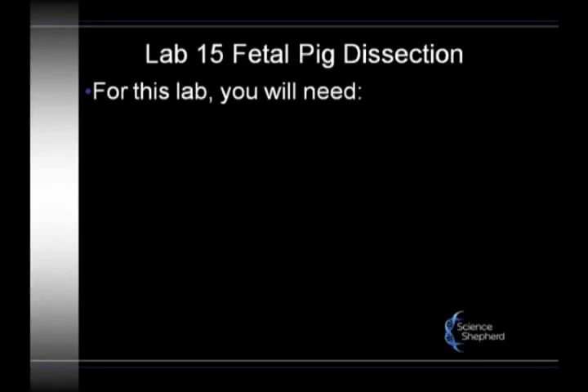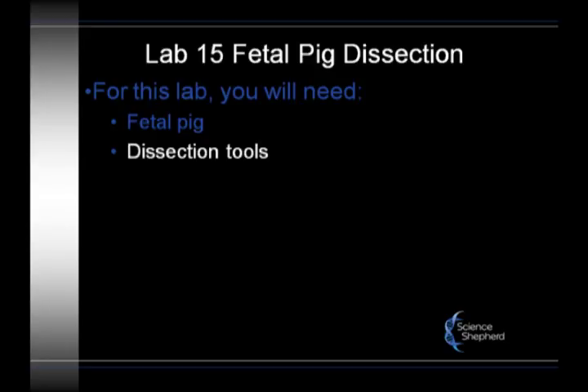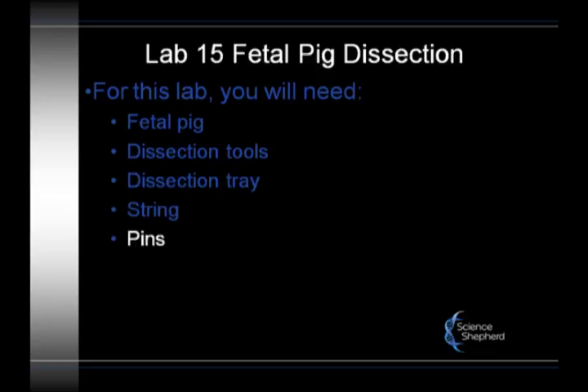This is Lab 15, the dissection of the fetal pig. What you'll need here is obviously the fetal pig from your dissection kit, the dissection tools, the pan. You also will need some string and then the dissection pins.